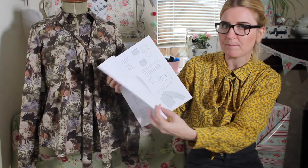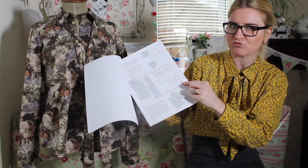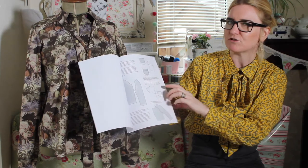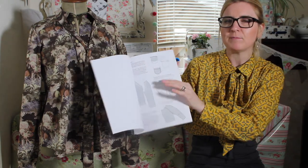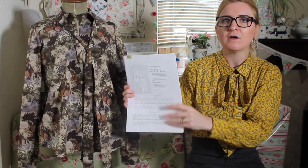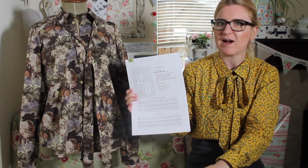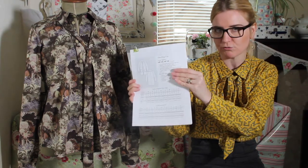The instructions do look a bit basic — there is step-by-step instructions, but there's just kind of diagrams to show you what to do, no photographs or anything like that. When I've read a few blogs that are out there, people have said it's a beautiful, amazing coat, but there has been some challenges along the way in sewing it. So I will keep you posted on how I get on, and of course I'll do a blog post to share what I've learnt and how I've got over any challenges along the way.